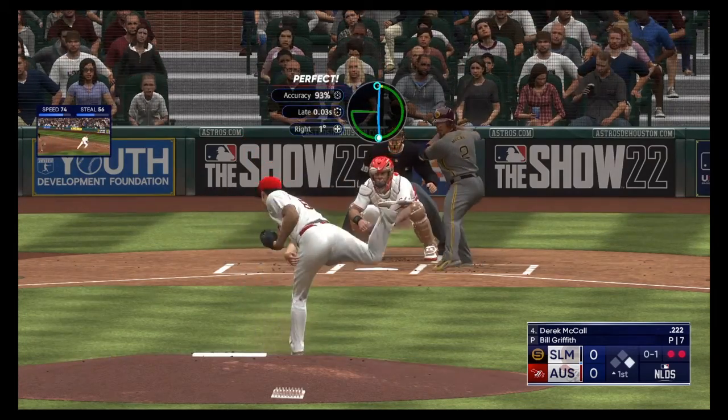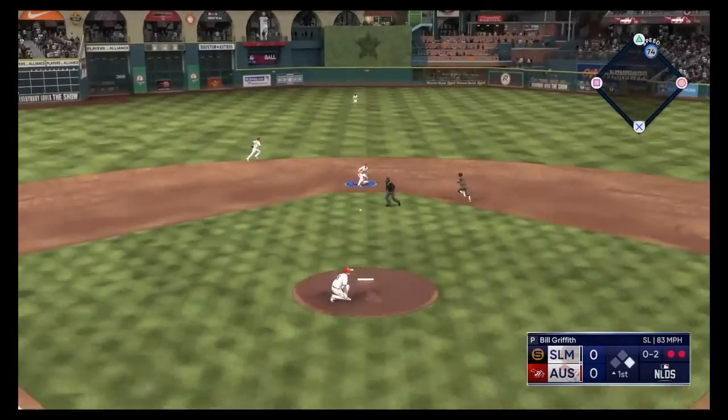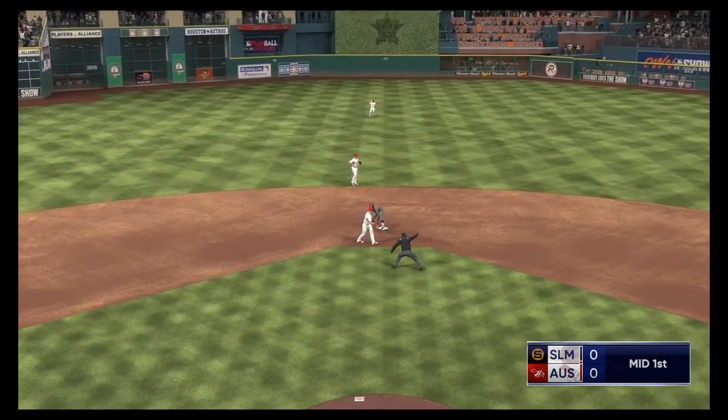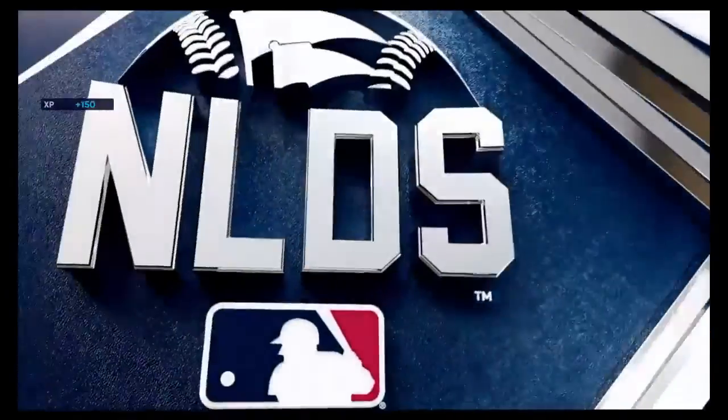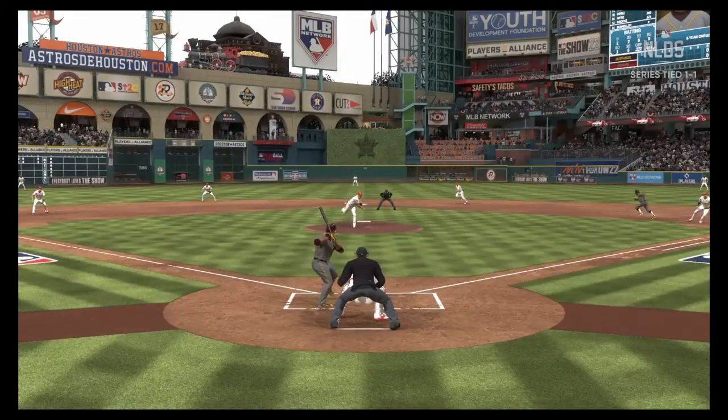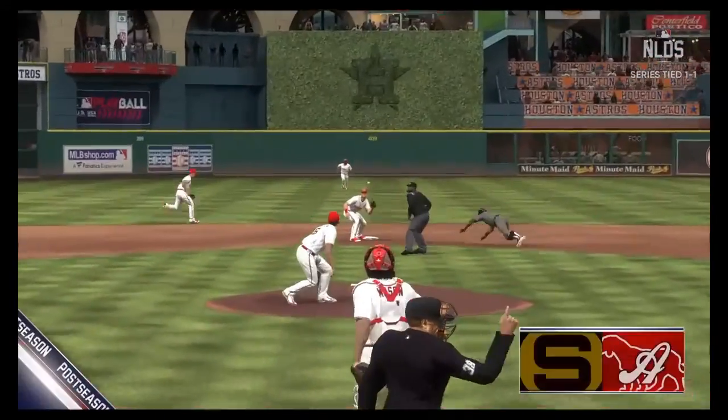Runner on the goal. Pitch in for a strike. Throw to second, out at second. That ends the inning. We'll try to get into scoring position but a great catch and throw to end the inning. That's the way to pick up the pitcher.